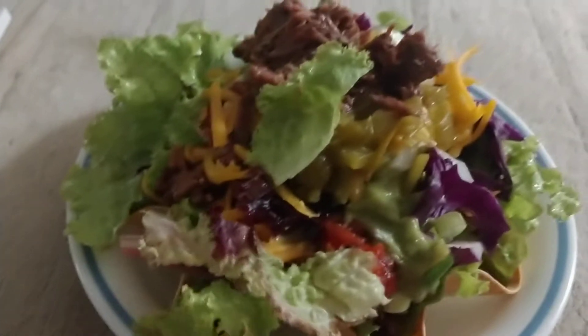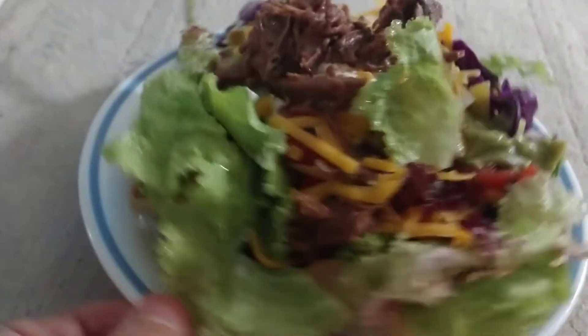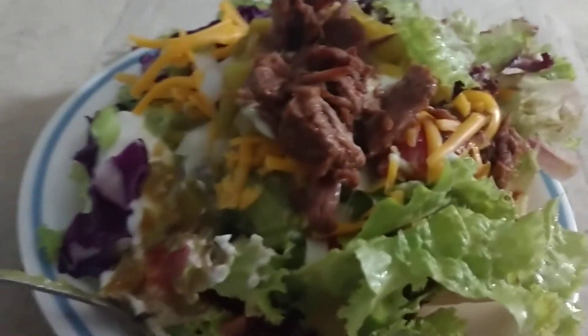Really, really good. I hope you guys try this. Thanks for watching.